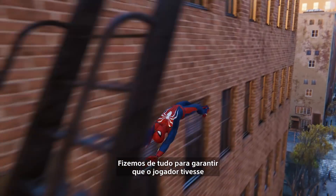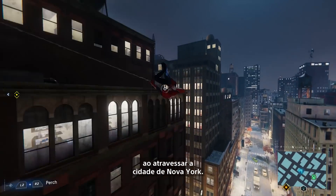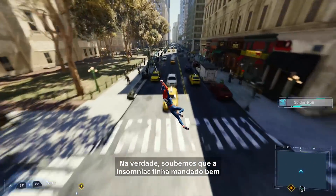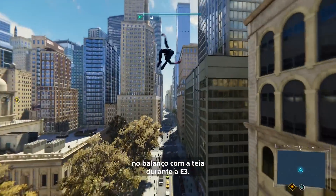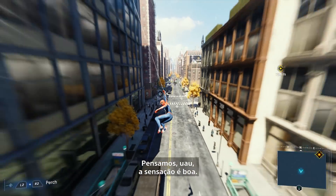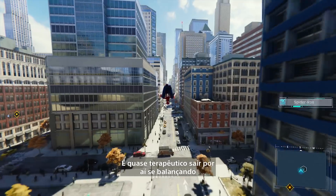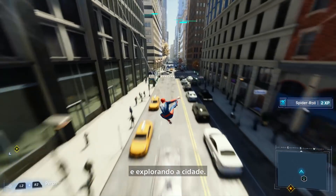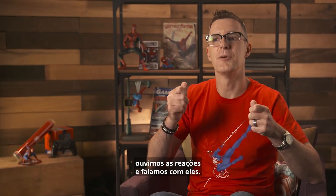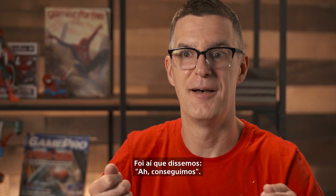We bent over backwards to make sure that the player would have an unimpeded experience when traversing New York City. The moment when we figured out that Insomniac really delivered on that web swinging was actually at E3. We thought, wow, this really feels good. This feels great. It's fun — it's almost therapeutic to just go and swing through the city and explore it. But it wasn't until the players got their hands on it, and we heard the reactions and talked to them, that we said: we did it.